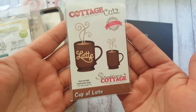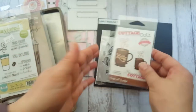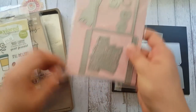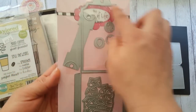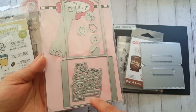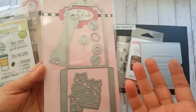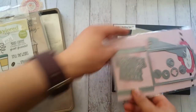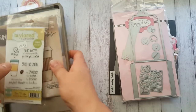I also used this bag topper - I've had it for a couple of years and it's from AliExpress. And this one is from Stamps of Life - it's a gift card holder and pocket. This thing makes it into a gift card holder, which is really cool.